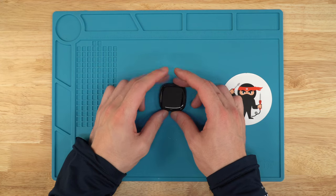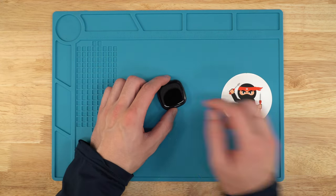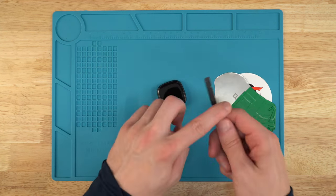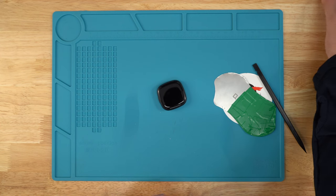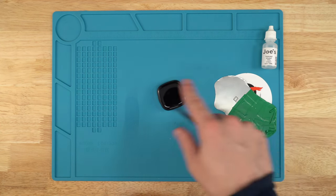Without further ado, let's jump in. The first thing we're going to do is heat up the screen. You're going to need a heat gun, a pry tool, a spudger, isopropyl alcohol — we sell it in these little bottles — and Joe's RTV glue to glue down the screen.